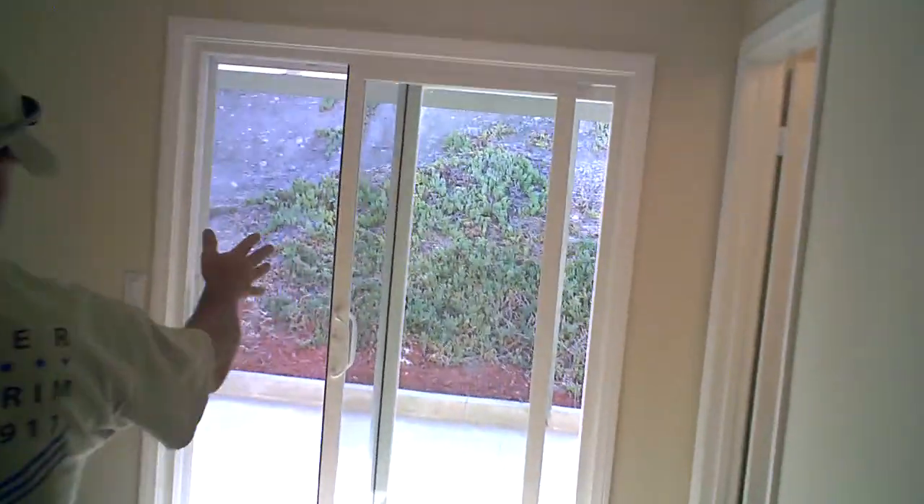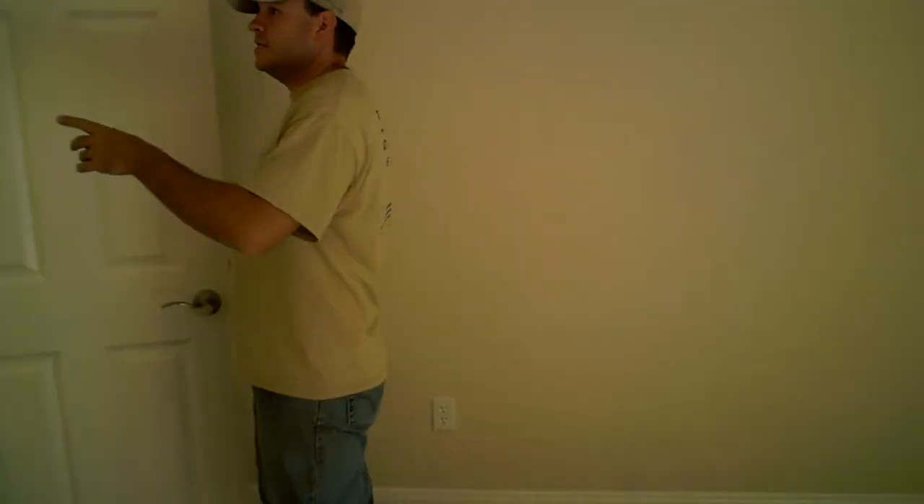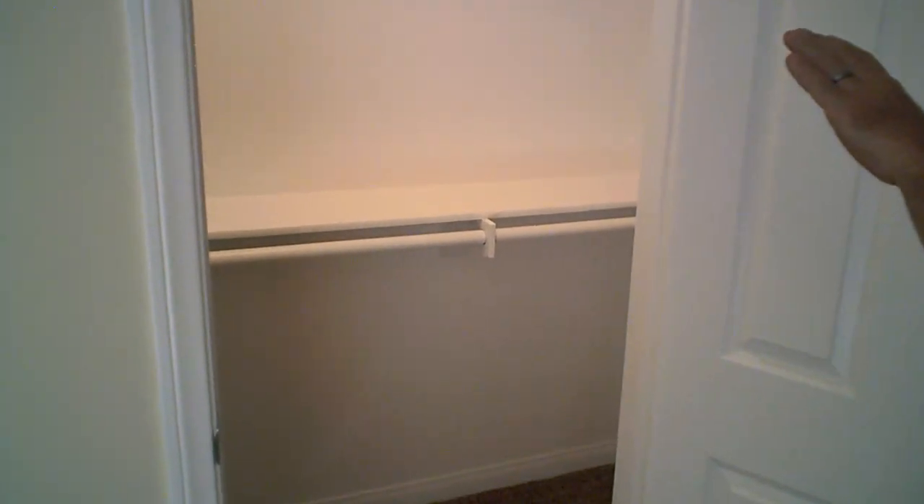The master bedroom has a sliding glass door going out to the patio space. In the walk-in closet, it originally had a single shelf and pole. We pulled that out and put in a double shelf and pole for more linear hanging space, added a shoe rack on one side, and a small shelf and pole on the other side for dresses or robes. To do the whole closet upgrade cost us about $200.